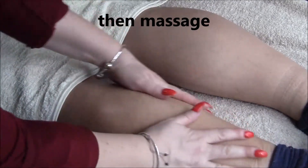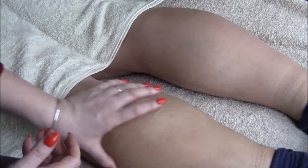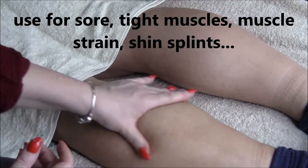This cream is good for if you've suddenly gone out running or walking or riding and you come in and you've got sore muscles, muscle strain, shin splints, that kind of thing.